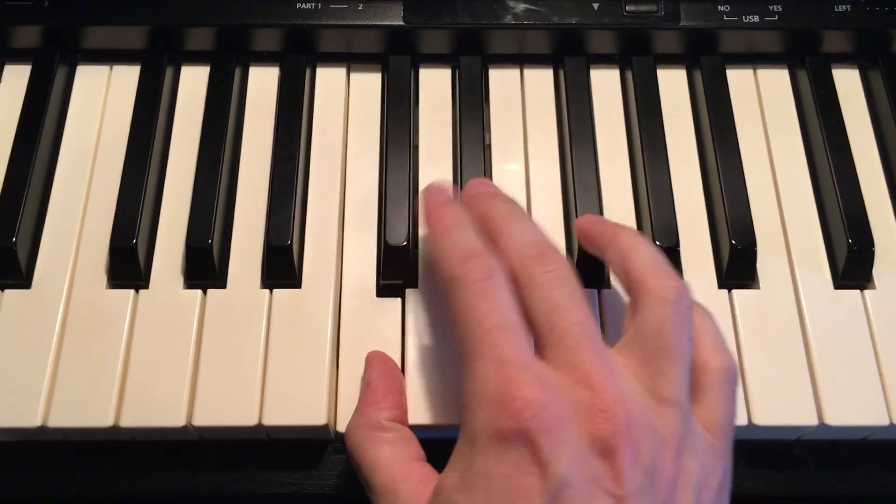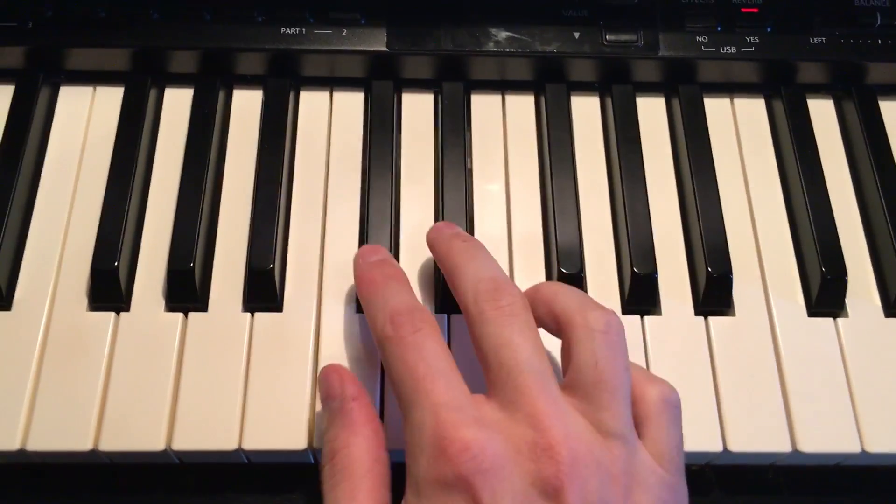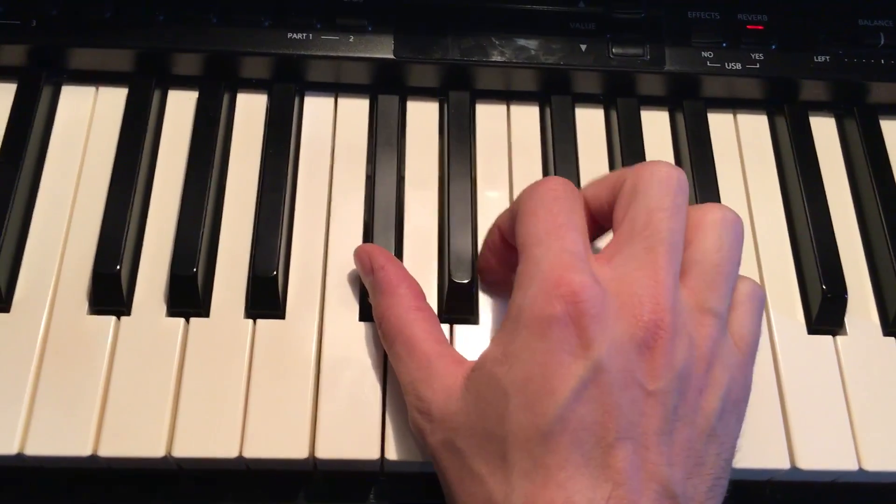This note is called a C — it's before the two black keys. This is called a C sharp, and it's the first of the two black keys. You're gonna put your thumb there.